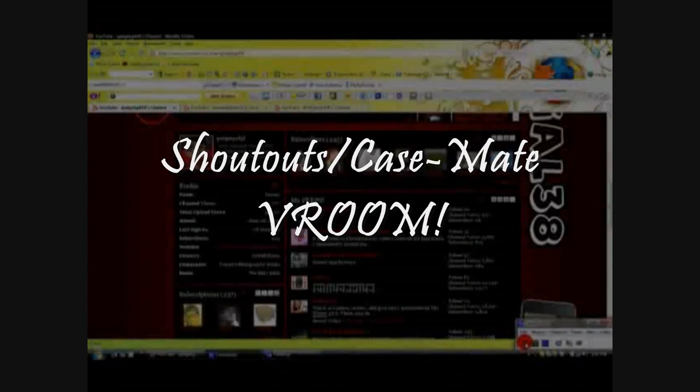Hello everyone, this is GadgetGal38. How are you? Before I do the review of the Casemate Room case, I want to do some shoutouts.